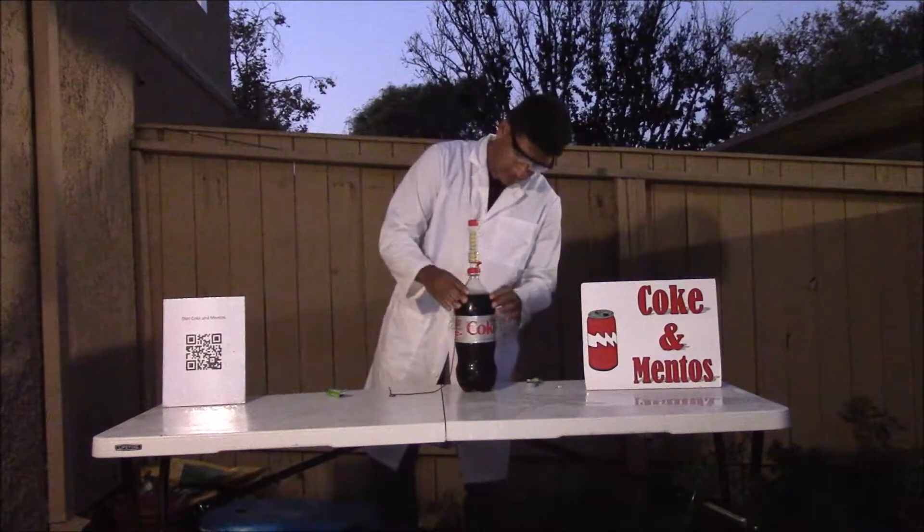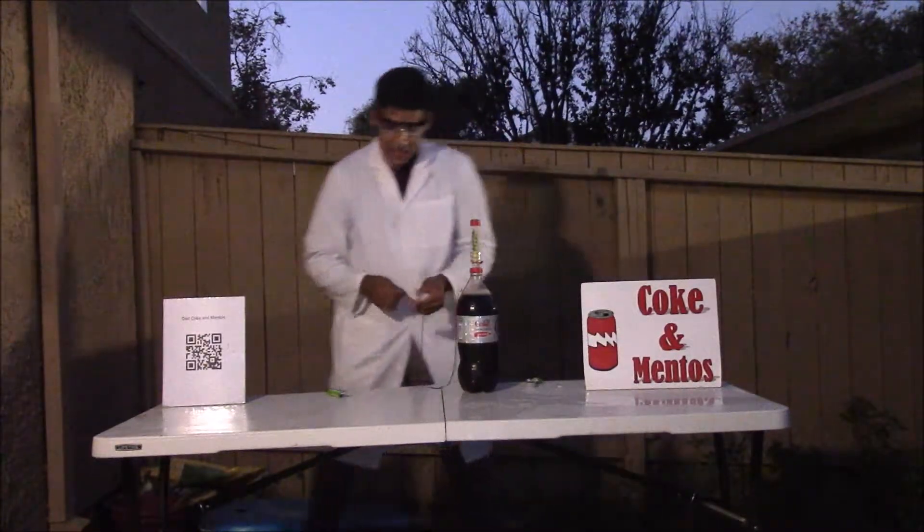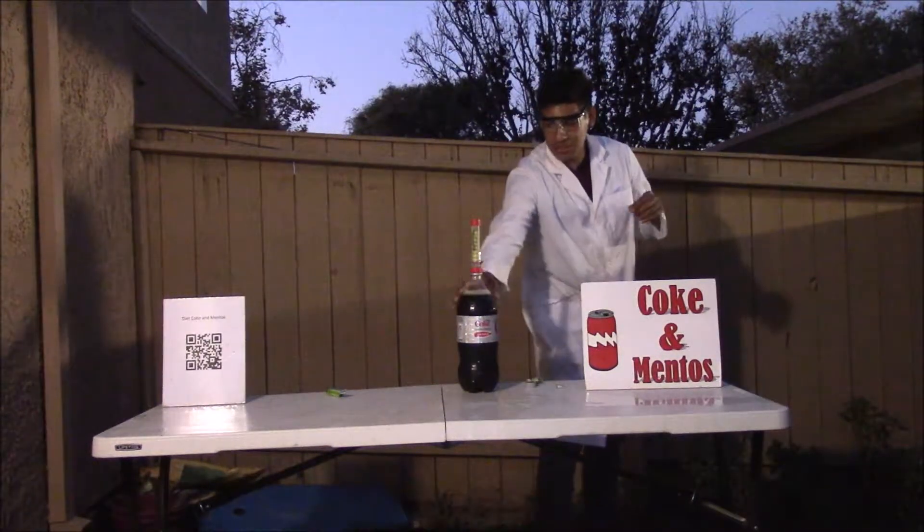Next, it's very important that you stand back because this is going to erupt super high. So on the count of three, I'm going to release the experiment. One, two, three.